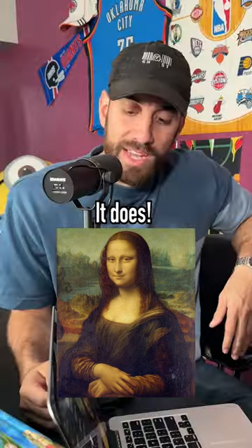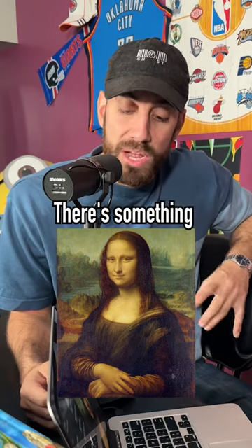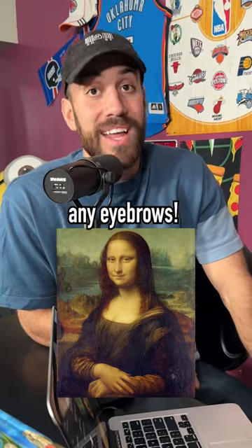It looks like her face is sewn on. Well, her forehead kind of has that sewn-on look. There's something missing though. She doesn't have... Ears. Well, I don't see the ears, but I'm going to assume they're... Eyebrows! She doesn't have any eyebrows.